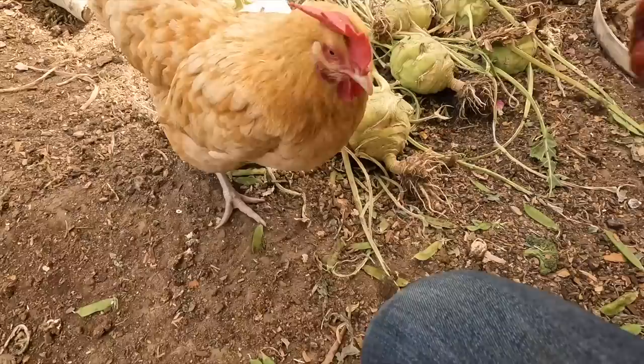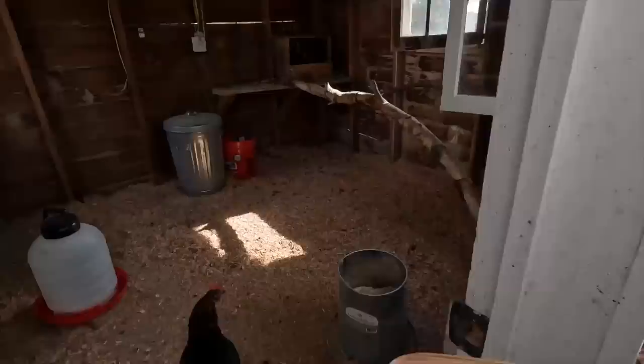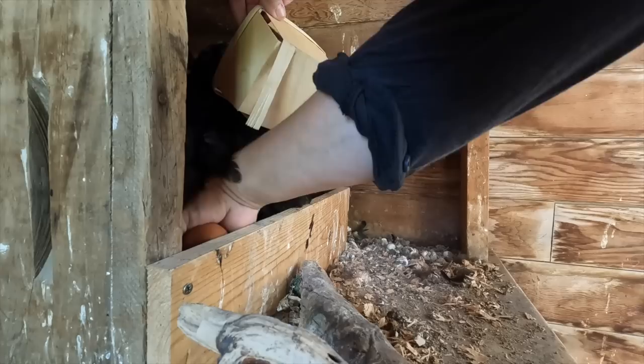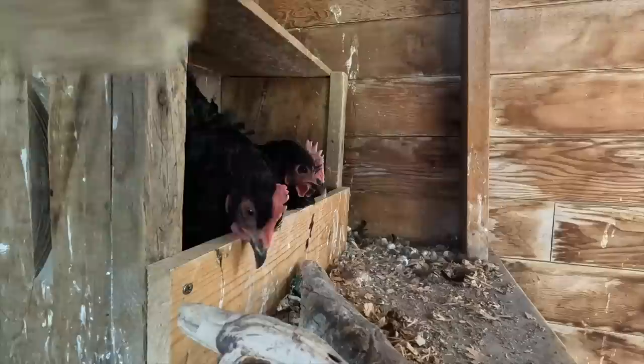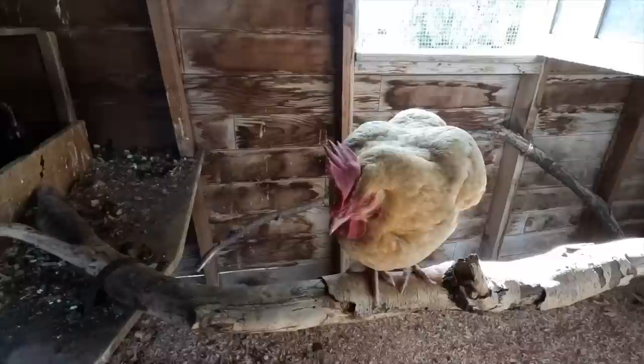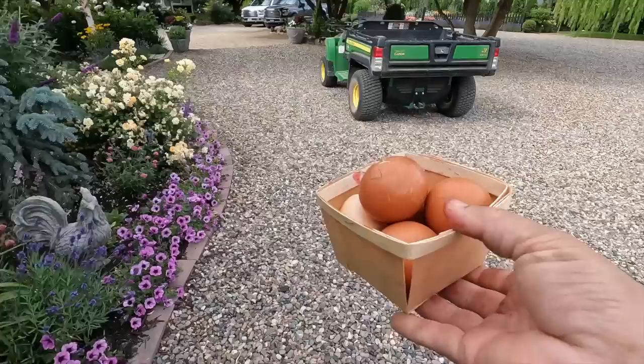We got two cups for us — aren't these gorgeous? The most beautiful, beautiful berries. It smells so good over here. And one small cup for the chickens — these were damaged or had bug holes in them or were overripe — so we'll go give these to them right now.